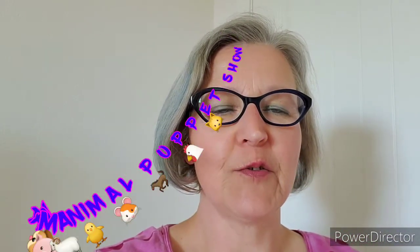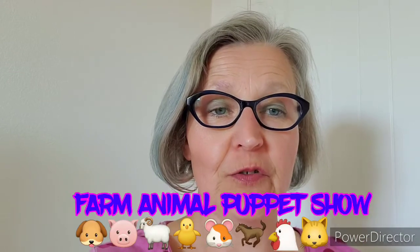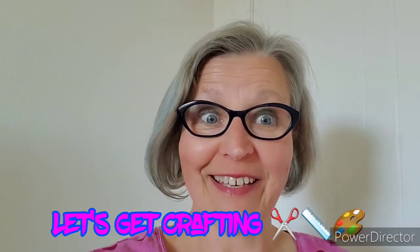Hi everybody! For our art class today we're going to do a farm animal puppet show that is based on the book Big Red Barn by Margaret Wise Brown. Are you ready to get crafting?